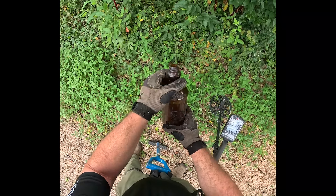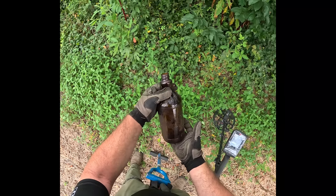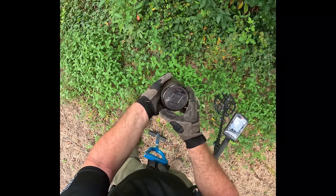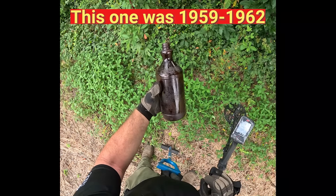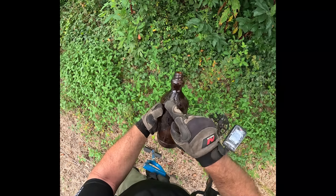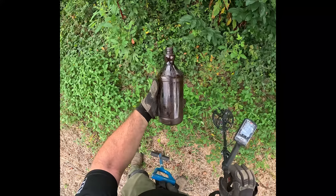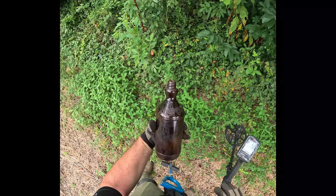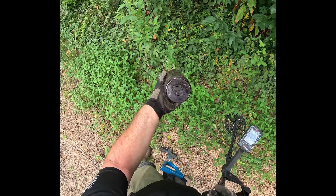I found this just inside the woods — it's an old Clorox bottle. I'm gonna look it up when I get home and date it, but I think they're from like the 30s at least. I found one before but it was just part of the neck, just enough to see the Clorox writing. So it's kind of cool to find the whole complete bottle — obviously not the top, but it's old and it's complete, so that's cool.